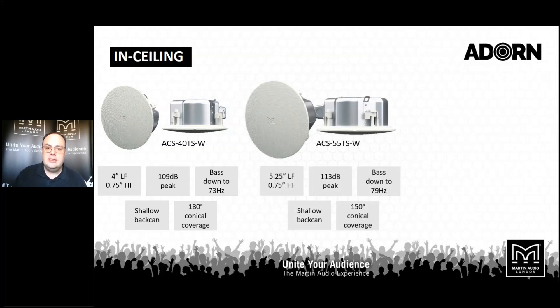Likewise, the ACS-55TS uses the 5.25-inch low frequency driver, giving a higher peak SPL of 113 dB and low frequency down to 79 Hz. But this also uses the shallow back can. We're talking about markets where you have a finished ceiling without a lot of depth behind it through the plenum — more and more common as buildings become more compact. Also in markets such as cruise ships, where space is at an absolute premium and there just isn't room behind the loudspeaker for a deep back can, but you still want great musical quality.